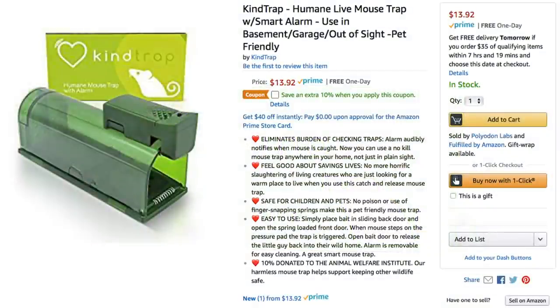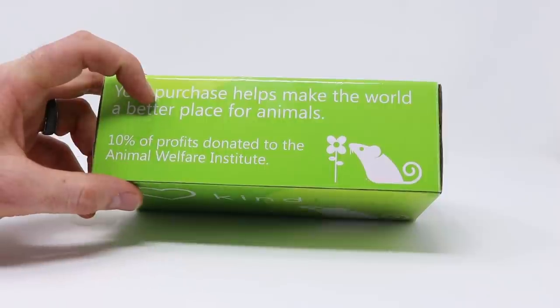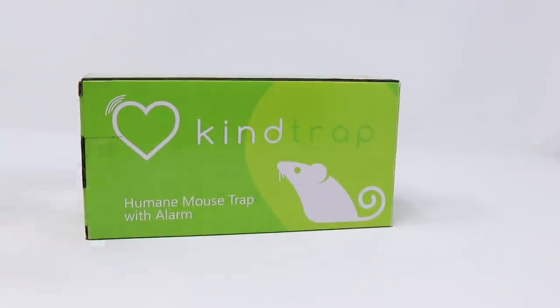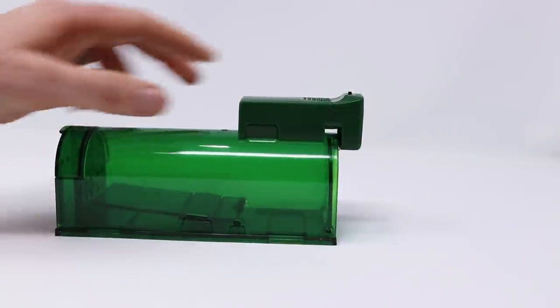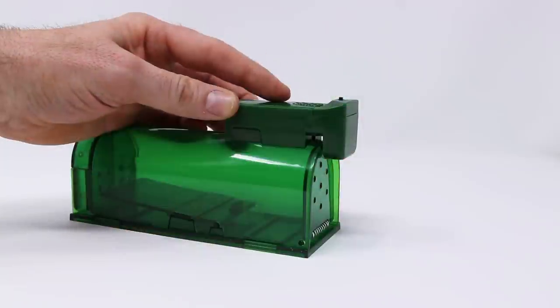I bought this on Amazon and it cost just under $14. When you buy this trap, your purchase helps make the world a better place for animals — 10% of the profits donated will go to the Animal Welfare Institute. I'm curious how this trap with the buzzer works, so let's take it out of the box. It's green, it's made out of plastic, and here's the buzzer right above the door. I've featured a trap similar to this before — there are many different designs, colors, and brands on the market — but I've never seen one with a buzzer.